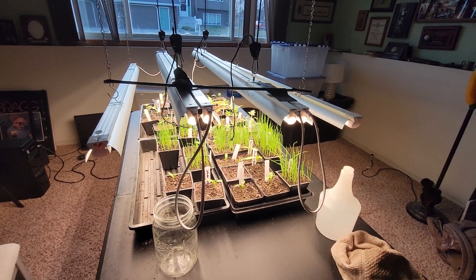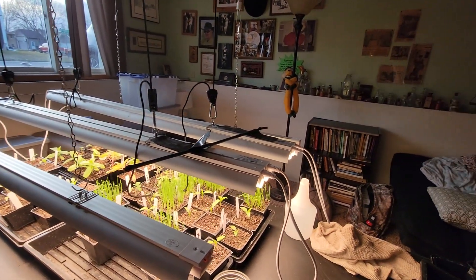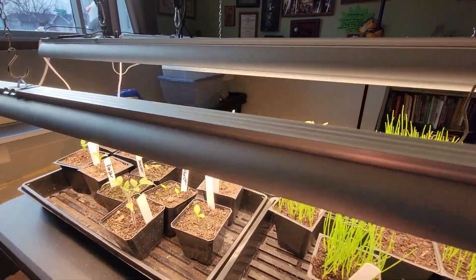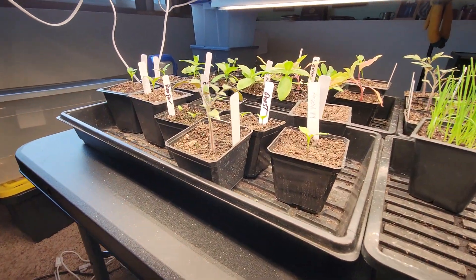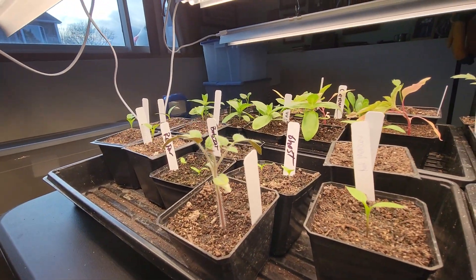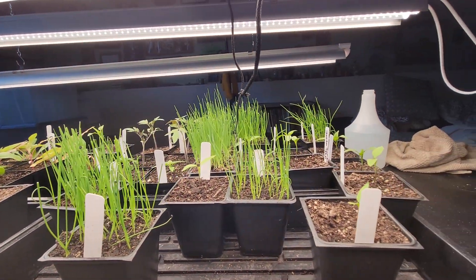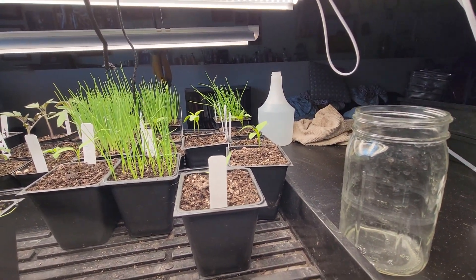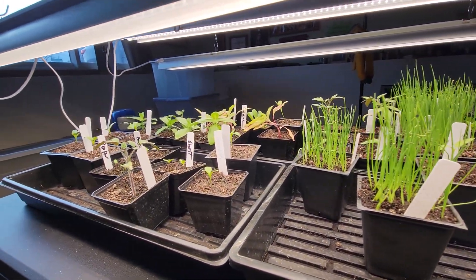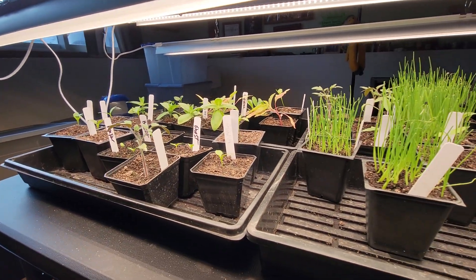This is a result of buying another set of lights from the same company, so everything configures together well. There are the ghost peppers over there, and all kinds of other peppers going. The flowers and onions are doing great. So yeah, that's garden 2023, week three — everything's doing good.